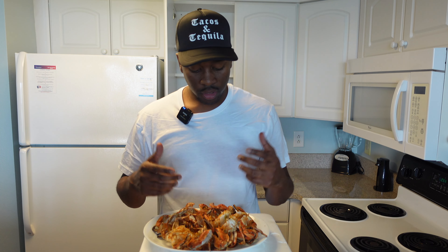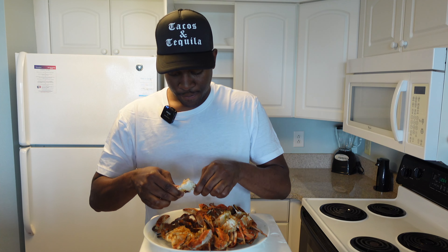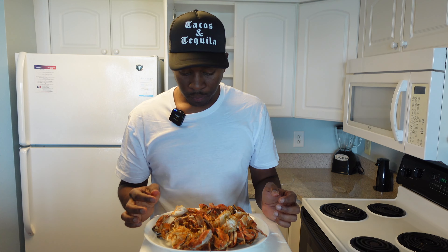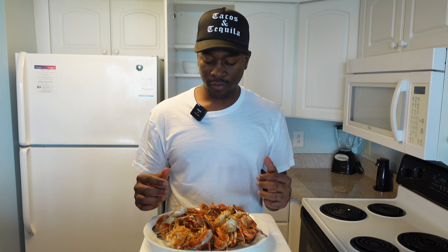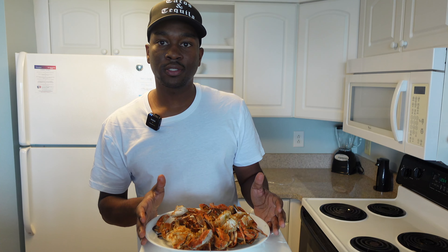We got our crabs off the grill. Here they are — bright red. You can see the flavor on them, all that seasoning. We're going to give it a taste test. I already cracked one open. Tastes so fresh — you can taste that Cajun seasoning, and the beer has a really good flavor. You should really give this a try. Next time you're on the beach or somewhere, go grab yourself some live crab. Maybe you got live crab where you live, but this here's a must try. Pop them on the grill for a few minutes and they're done — that's all it takes.